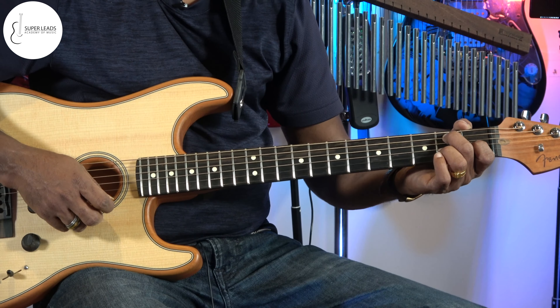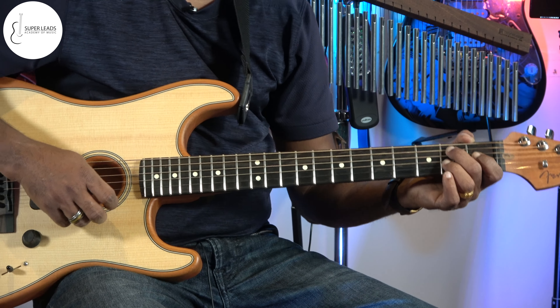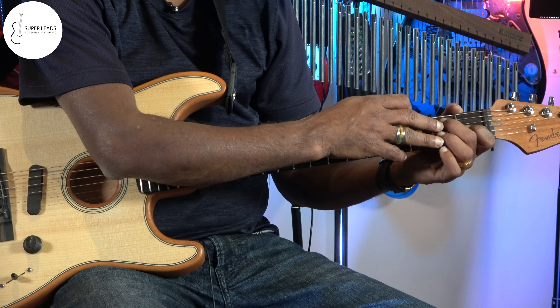Hi friends, welcome to Superlitz Music Channel. So today's lesson we are going to learn how to play E7th chord. It's a very easy chord.